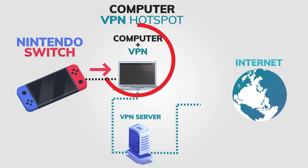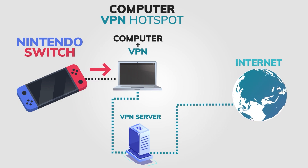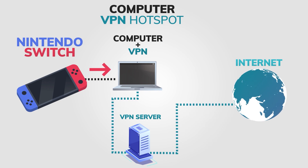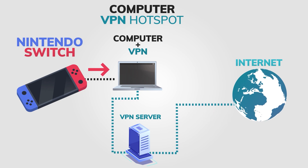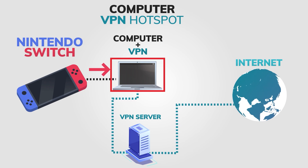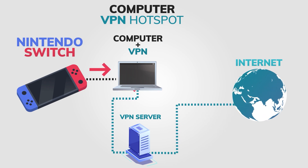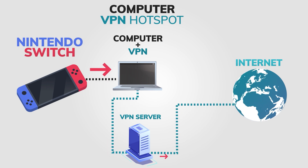Go to your console's network settings and select the hotspot you just created. And voila! You're now connected to a VPN on your gaming console using your Windows device. Once your gaming console is connected to the hotspot, it will use the same internet connection and IP address as your computer, which is connected to the internet through the VPN. This means that all traffic from your gaming console will be encrypted and routed through the VPN servers.